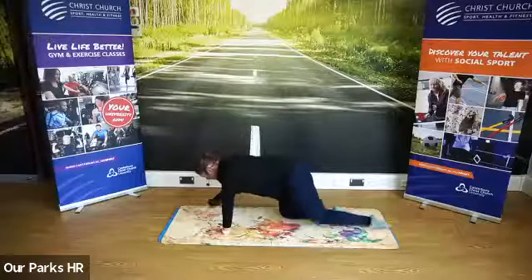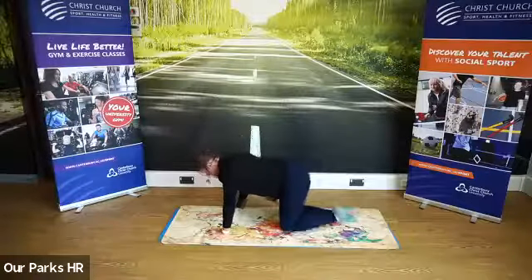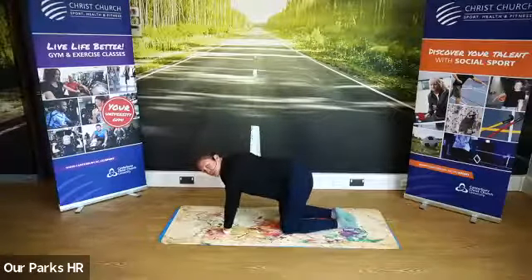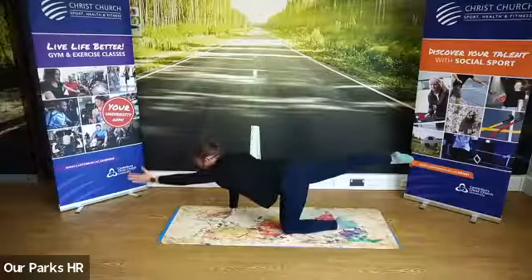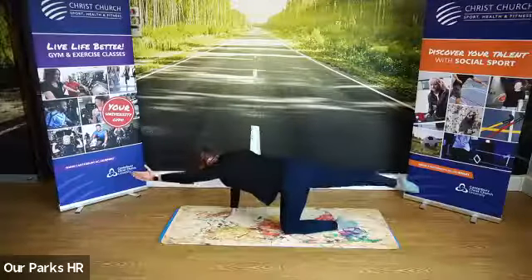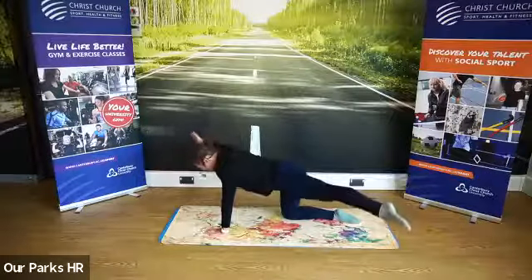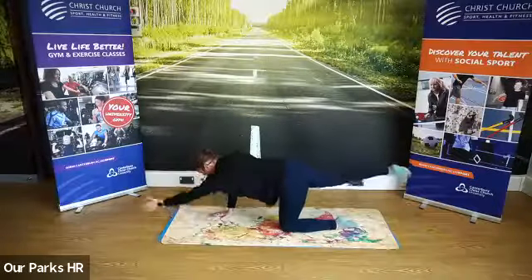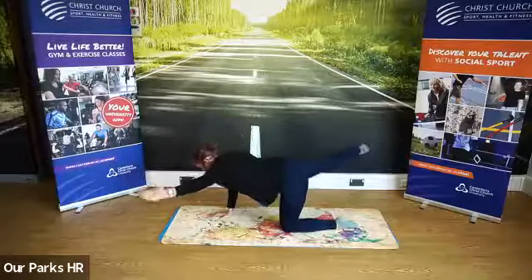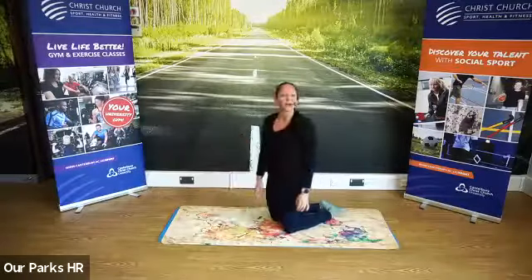We're going to do that again on the other side — lift it up. This time we're going to take it out just a little bit, bring it back and down. Do a few of those on each side, alternating: bring it up, take it out, in and back. We want to see how wide we can get our hips this morning, keeping that nice level position. A couple of times on each side, alternating, taking it out — but remember, try not to lean to one side. This is going to create balance and core strength.